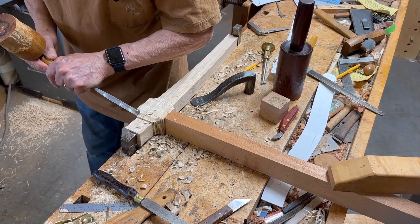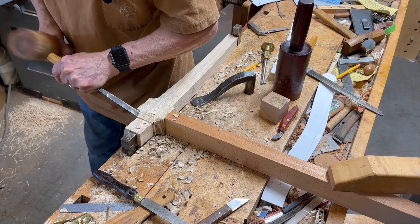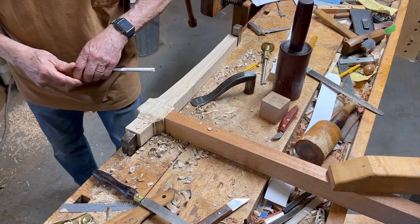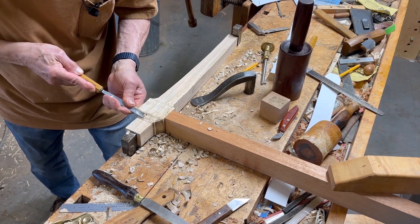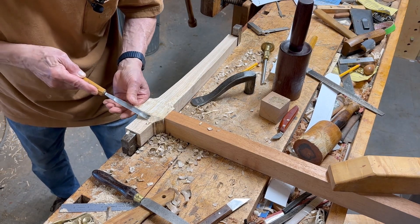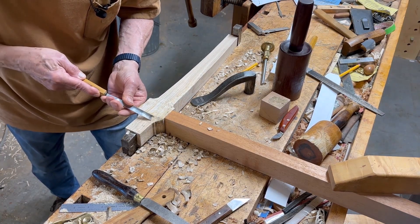There's been some beetle damage in the years after this was band sawed or cut at the sawmill. I left it outdoors and those powder post beetles like the sapwood on this ash — it's local ash, Modesto ash.